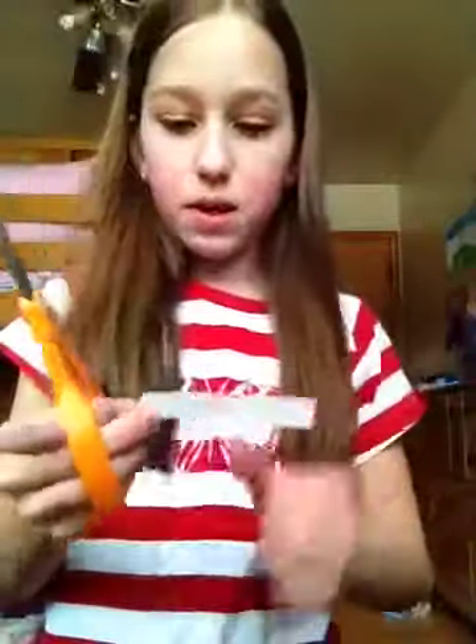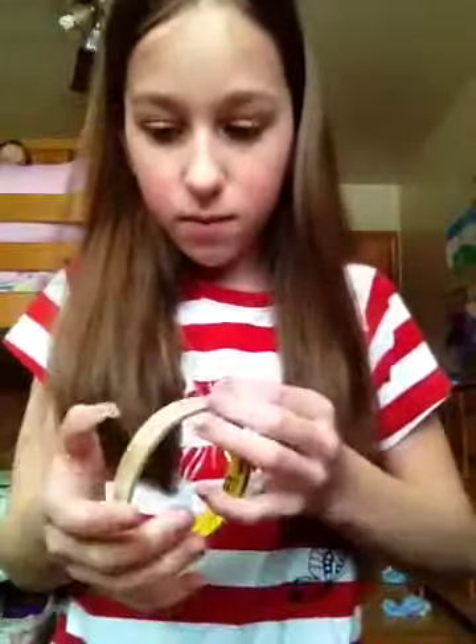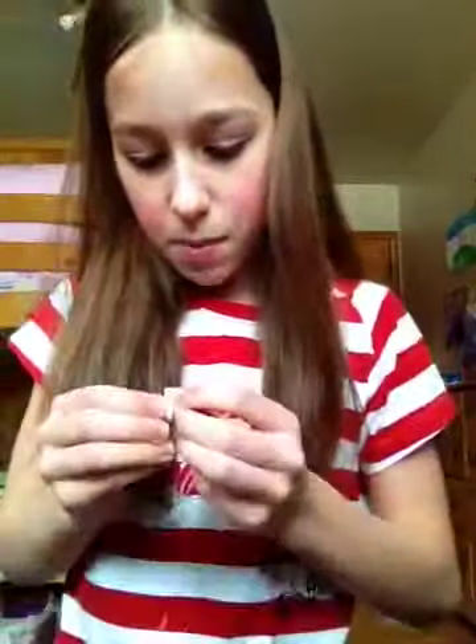Then you cut a little piece off of your paper here. You grab a little tape — just a little, don't do a lot, otherwise you're going to end up with a really fat thing. And then you take the paper, you put that on, you tape it onto this. You get a little marker and draw on a button.